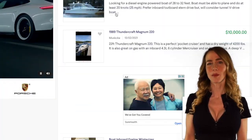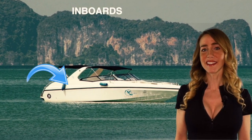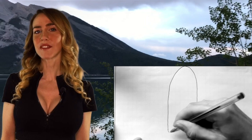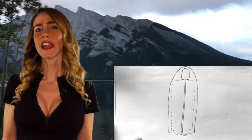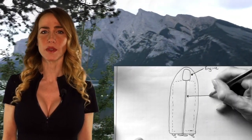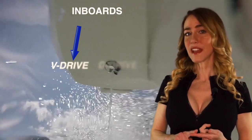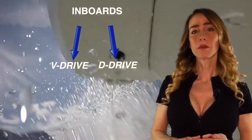So first let's take a look at inboards. These engines are located inside the hull, hence the name inboard. These engines have a drive shaft attached to the propeller. Unlike outboards, inboards have a rudder which controls the steering. Within that category of inboards, there's two different types that you could encounter: V-Drive and D-Drive, both with their own performance benefits.